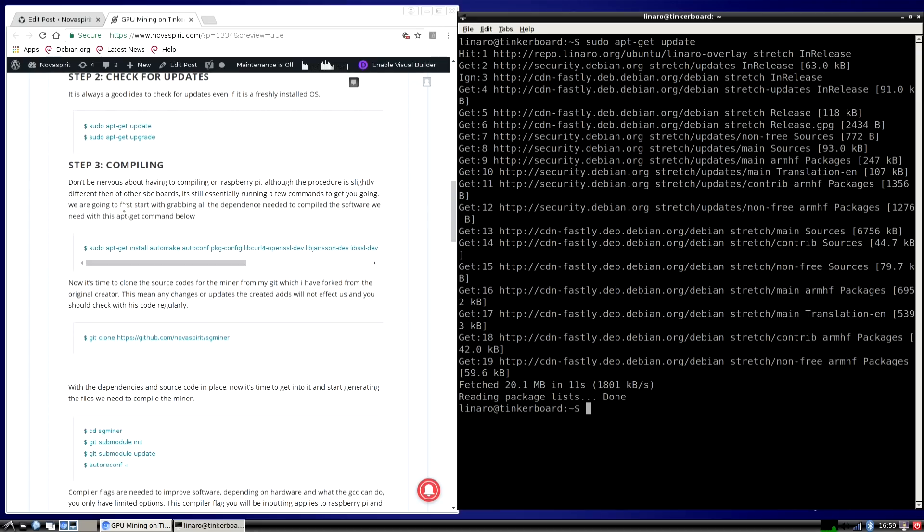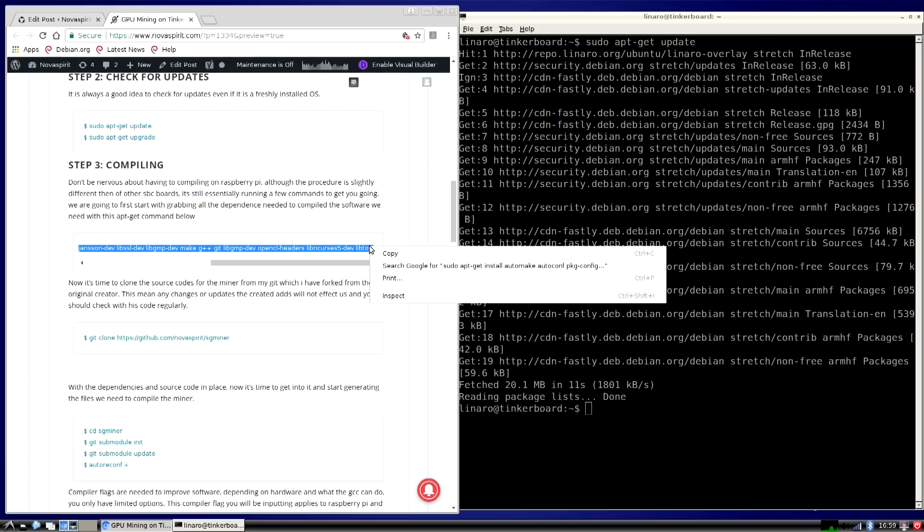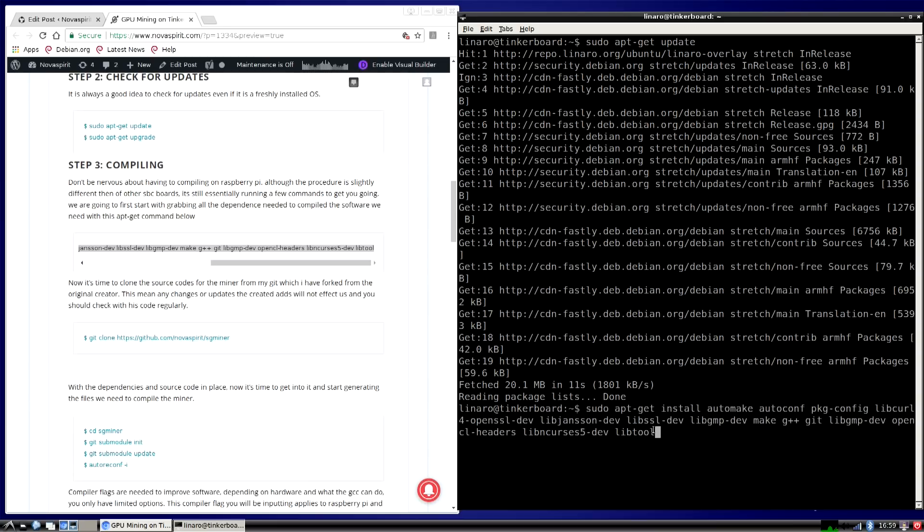As soon as that's done, the first thing you want to do is grab this line from my website — it's basically every software package you need to compile the miner. Copy it, paste it into the terminal, and hit Enter. This is going to take about five minutes depending on the speed of your internet.